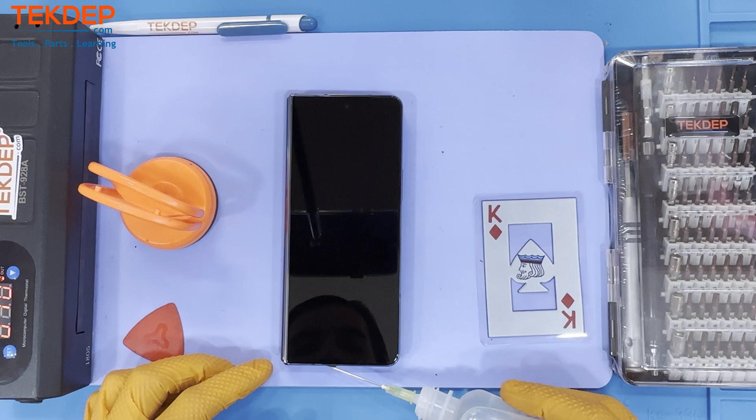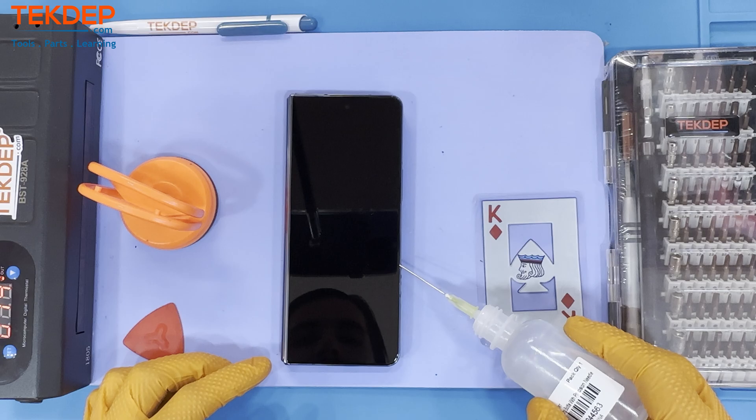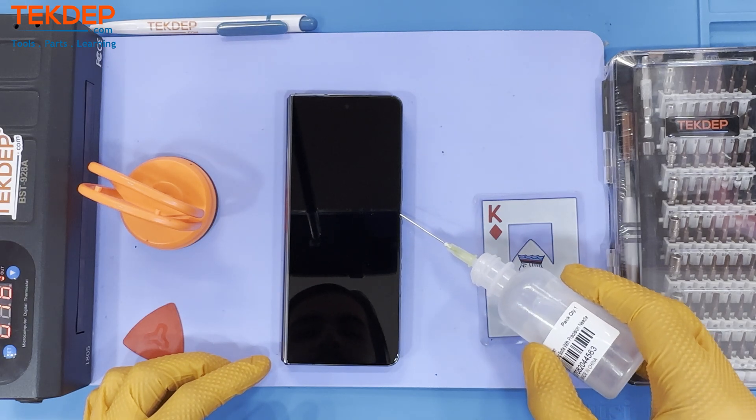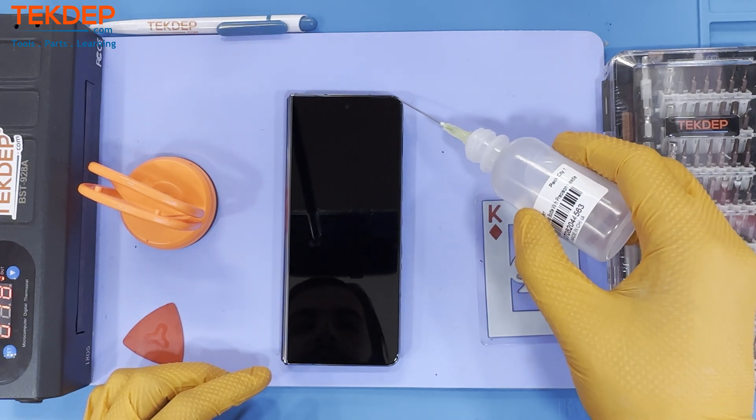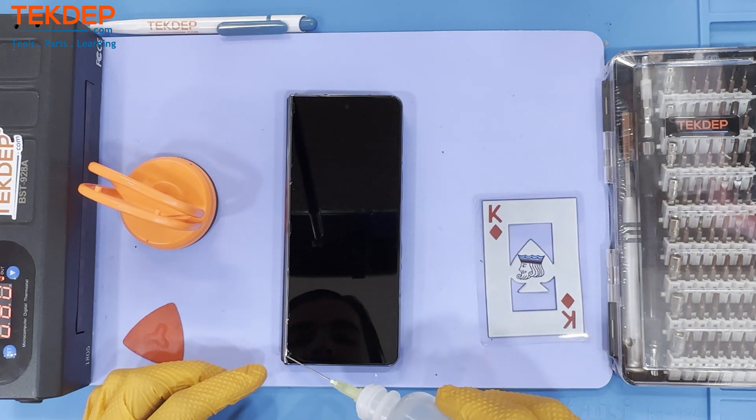Begin by turning on your heat pad and setting it to 80 degrees Celsius. We also recommend adding some isopropyl alcohol along the edges to help break the screen free from the housing. Make sure you go very slow and gently in order to remove the screen without damaging it.